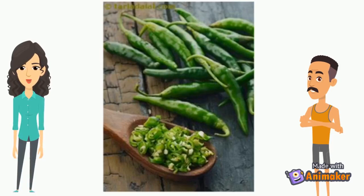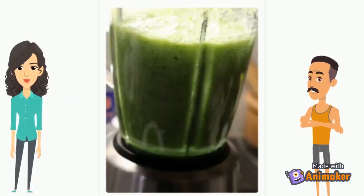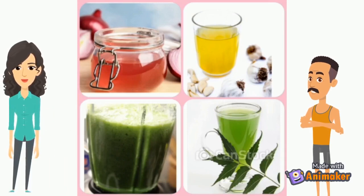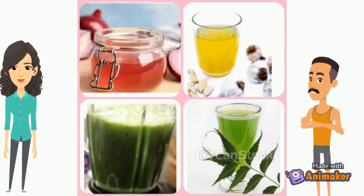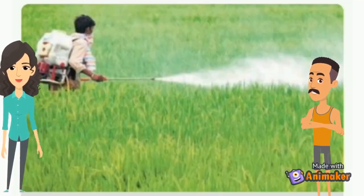Then take a handful of chili, crush them in a mixer to make its juice also. After that, mix all the juices and make it up to 2.5 liters by adding neem water, which is prepared by boiling neem leaves in water. Then you can spray it onto your crops.